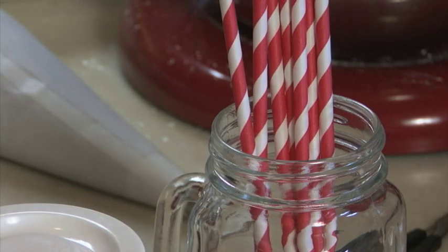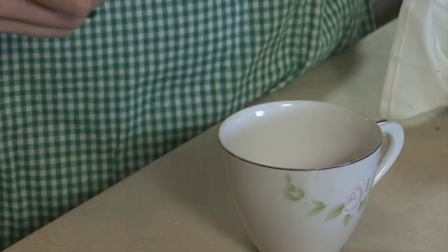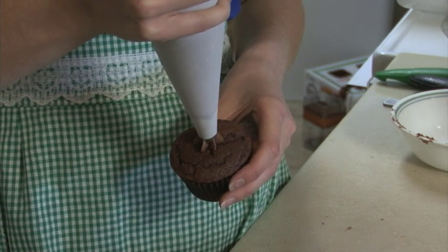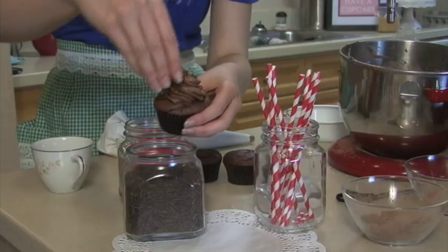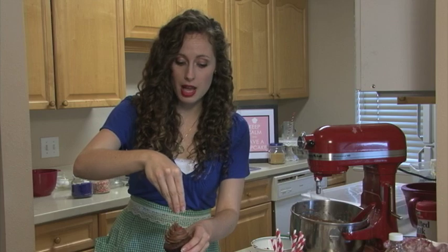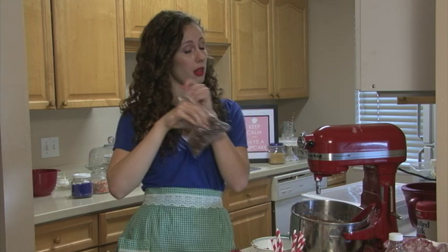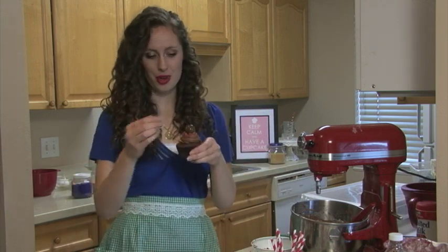Because these are chocolate malt cupcakes, we're going to top them with straws, but we'll need to cut them down first. To get the perfect bakery swirl, all you need is practice. Start piping in the center of your cupcake, pipe around in circles with constant pressure, release pressure, and then lift. You can also decorate your cupcakes with chocolate jimmies or colored sprinkles. If you don't want to use jimmies, you can also use malt balls. I'll add a little splash of red to tie in with the straws, top it with a malt ball, and finish it with a straw.